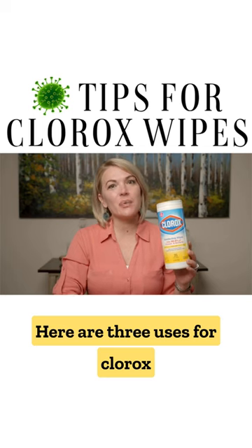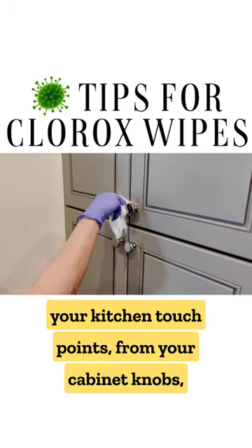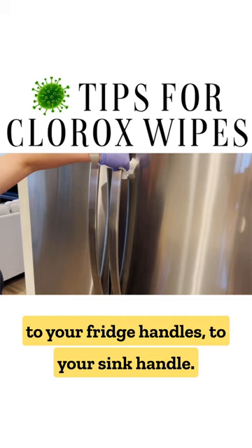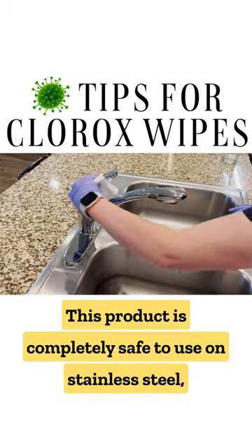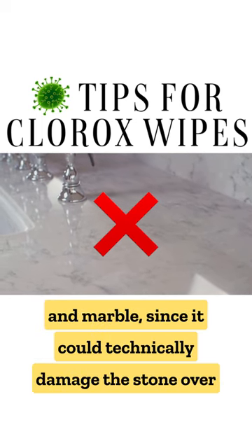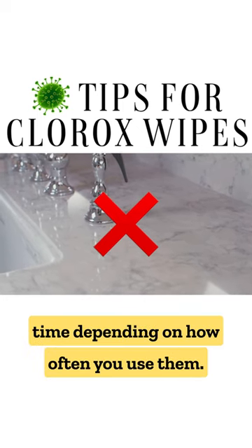Here are three uses for Clorox wipes that you need to know. Number one, use them to disinfect all of your kitchen touch points, from your cabinet knobs to your fridge handles to your sink handle. This product is completely safe to use on stainless steel, but I don't recommend it for stone surfaces like granite and marble, since it could technically damage the stone over time depending on how often you use them.